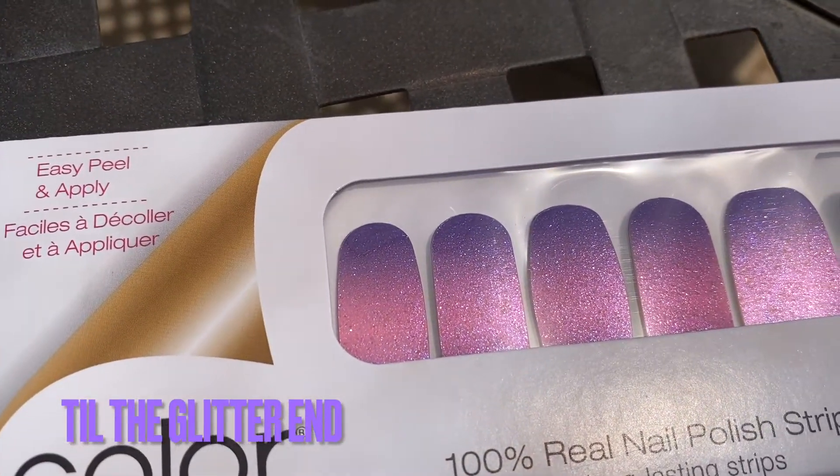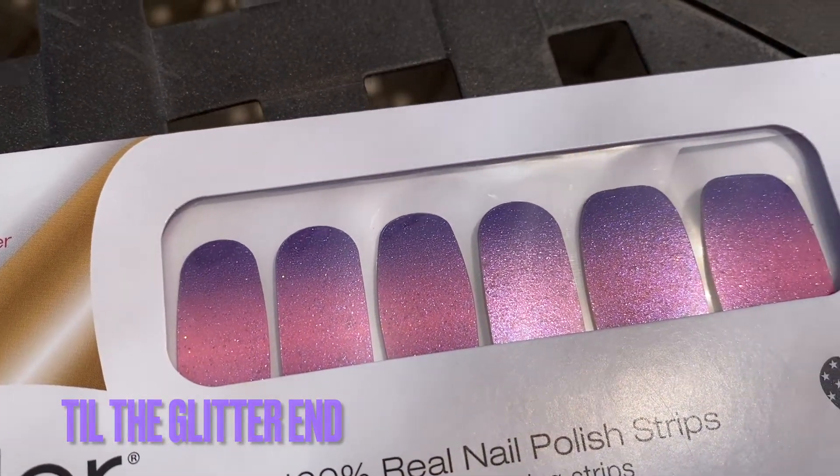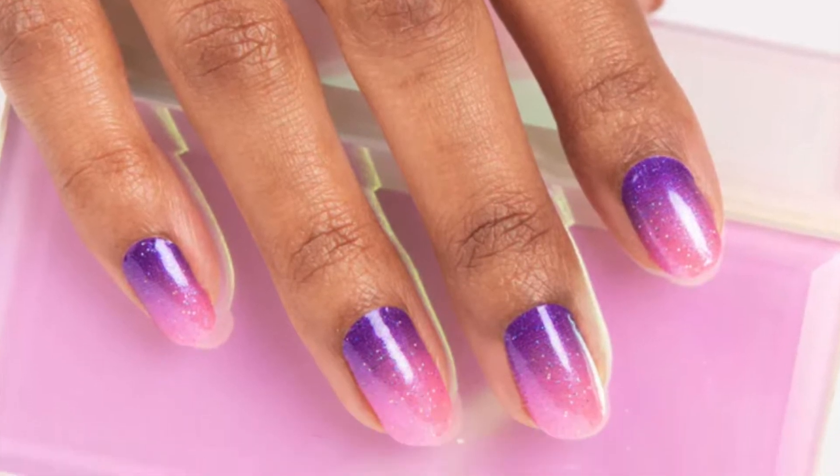And then lastly, this is Till the Glitter End. This kind of matches my shirt! I thought this one was so pretty — it's like an ombre. It's got some pinks and some purple and definitely some glitter with that ombre effect, and I just think it's gorgeous. So see, like I said, I always gravitate towards the pinks. If you do the same as me, talk to your nail girl and tell her to pick out some other ones for you — that's what I did. She picked out the two blue ones for me because I said, girl, I need something away from pink. So she picked those out and I love them.